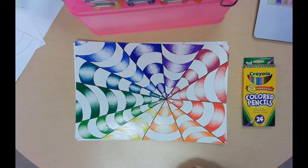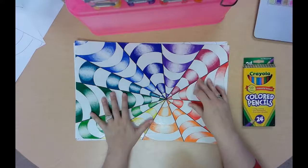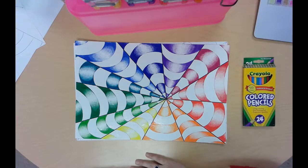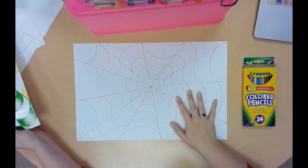Hi guys, we're ready for day two of our op art color wheel. Here's our finished project. Today we're really just going to focus on the primary colors. The reason why we're just doing the primary colors today is so you can really focus on your coloring techniques with your colored pencils.